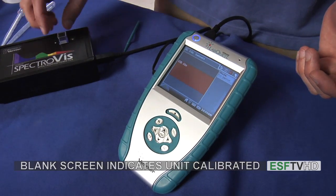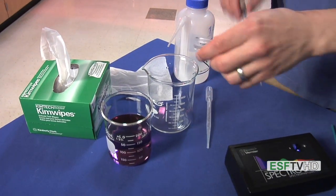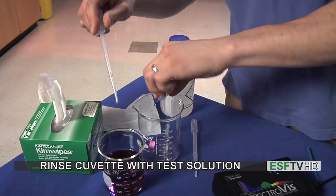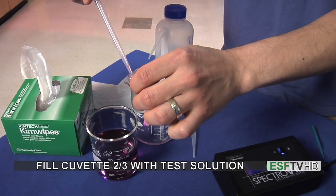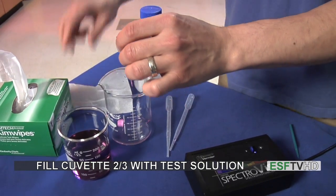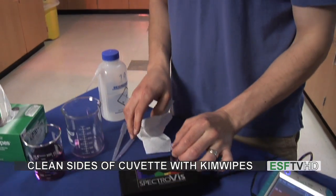I'm now going to take my cuvette out and trade it for my solution that I'm going to test. I'm going to pour my solution into my waste beaker and fill it with my test solution. I'm going to fill my cuvette once to rinse it, dispense that out, and then fill it again about two-thirds full. I'll clean off the sides of the cuvette again so the windows are clear and clean, and insert it into the spectrometer.